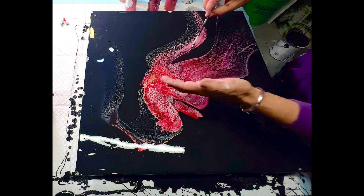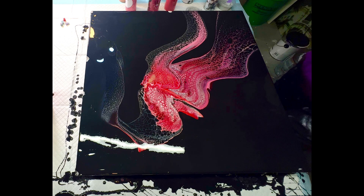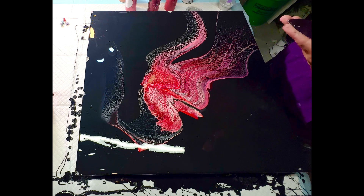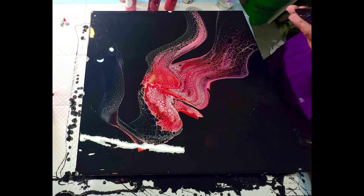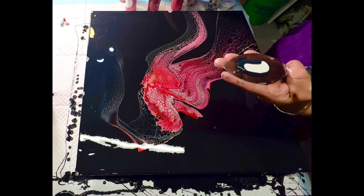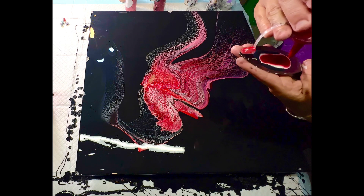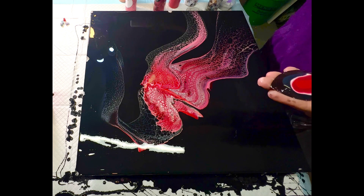The true variable you want to control is your consistency — everybody says consistency is key and I second that. You need all your colors, once mixed with your pouring medium, to be a very similar consistency. They might be off by a tiny degree, but for the most part you want them very similar. If one color is thicker than another, you're going to see trailing, bleeding, or muddying of your colors. Consistency among your pouring mediums is definitely key.